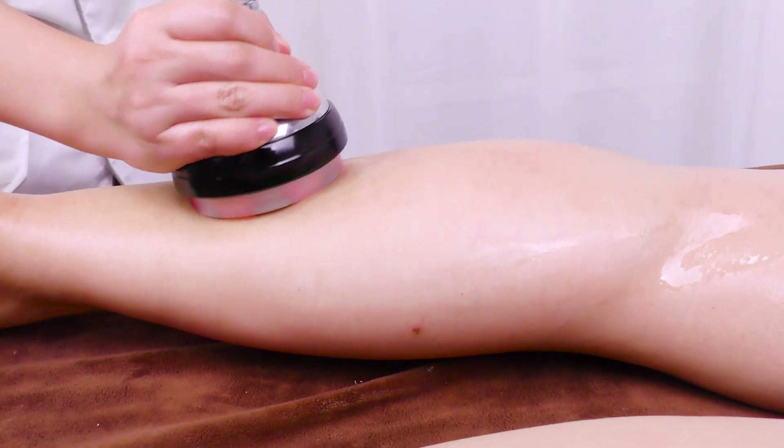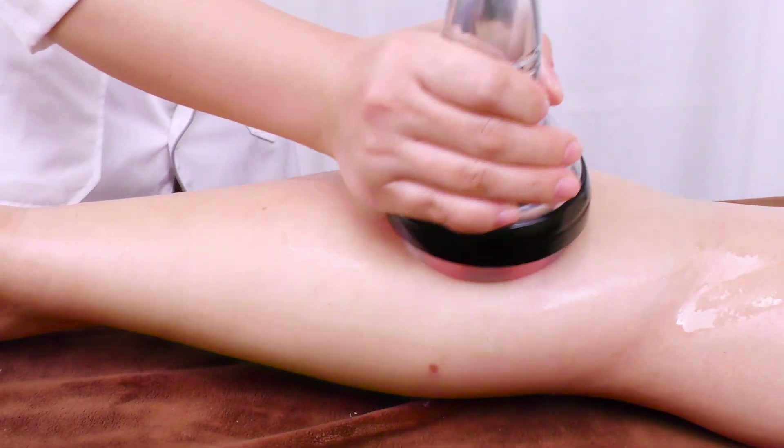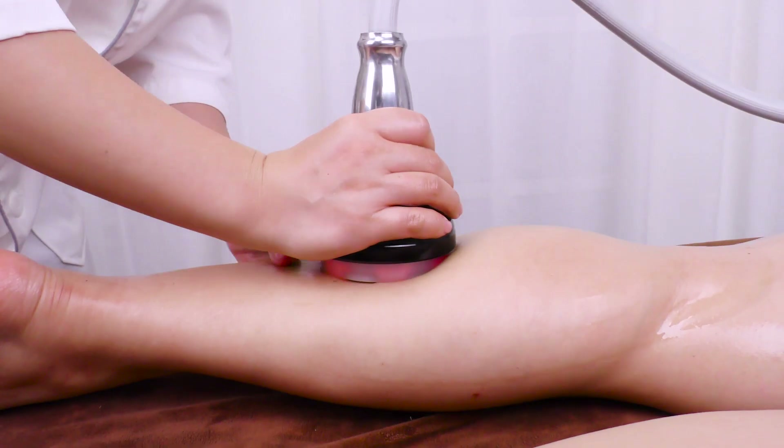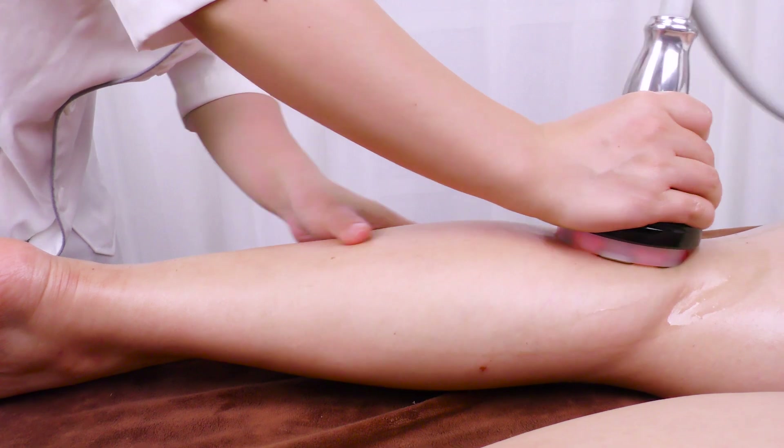Move the probe in circular motion 3 times. Coupled with hand, push upwards to popliteal fossa 3 times.